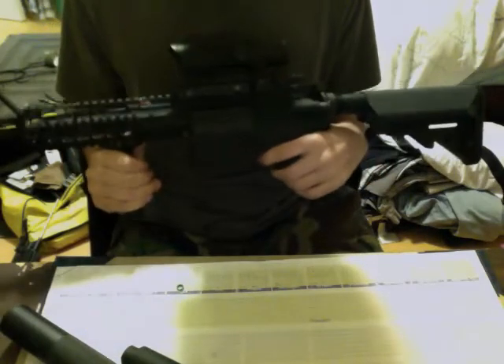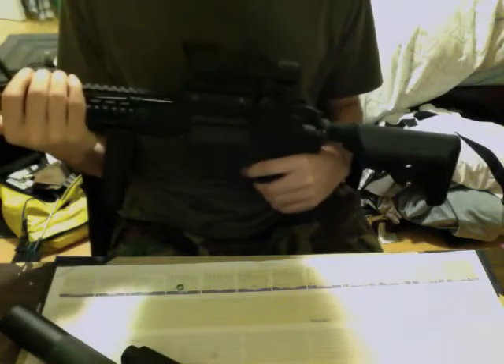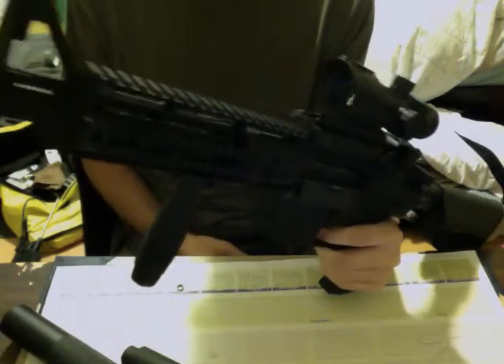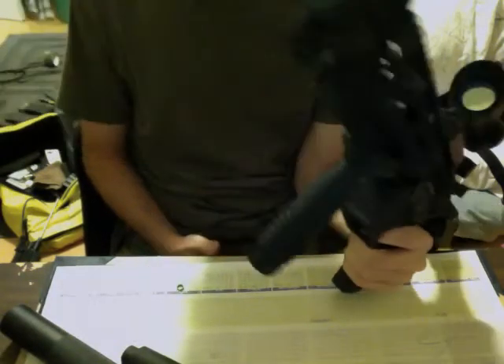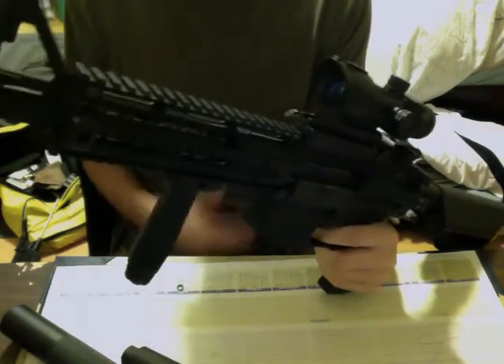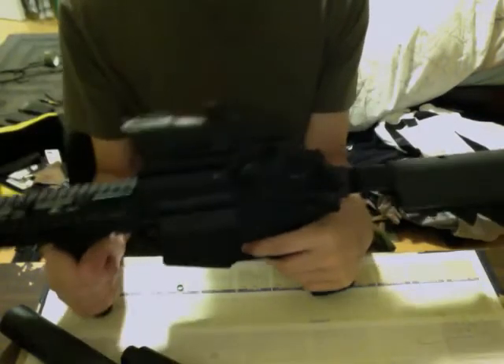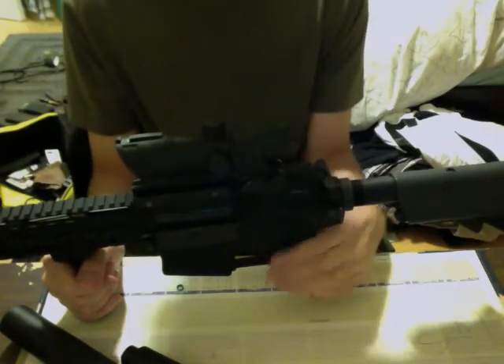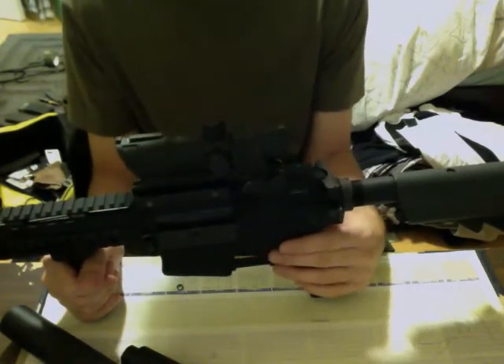I just posted my torque test today — I took it airsofting. I'm gonna say it was dead on. I'm using .25s and it's shooting 380 FPS. Maybe it's going to break in the spring and drop 10 or 15 FPS if it hasn't already. I was hitting people from at least 200 feet away — and that's not an estimate, I was pretty much nailing them. It's very good.